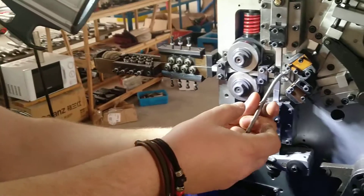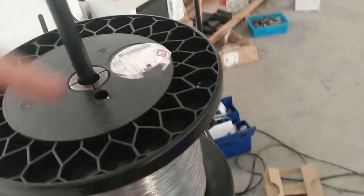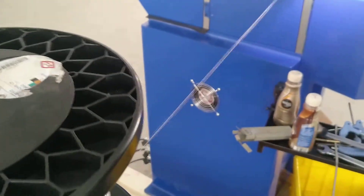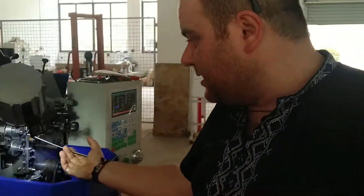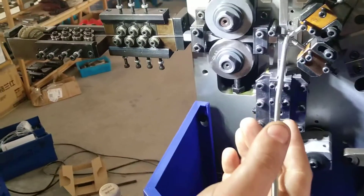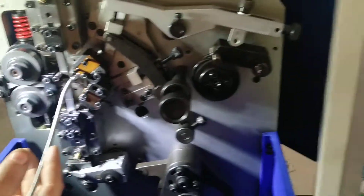You can buy this wire from a company — it's a French company called Rescal, you can find it on Google. So you bring the wire from France? Yes, it's a special wire.